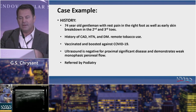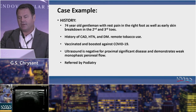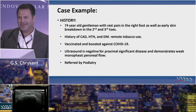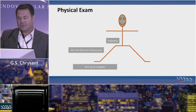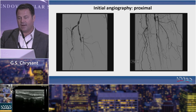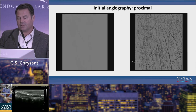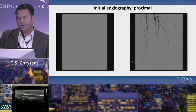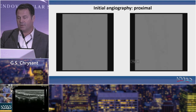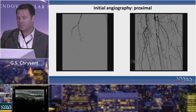Here's a quick example: a 74-year-old with tissue breakdown and the usual comorbidities. These days you also have to mention COVID vaccination status because it can play a role in thrombotic disease. This case was referred by podiatry. On angiography, you have a peroneal that reconstitutes after a reasonable length, an anterior tibial that's gone, and a posterior tibial that's gone proximally but begins to reconstitute in the mid-vessel.